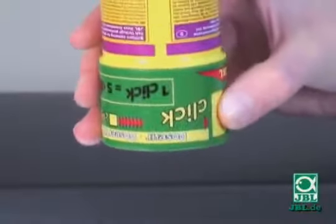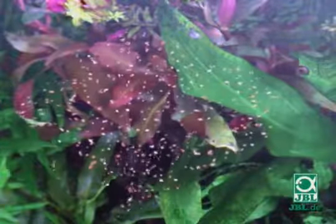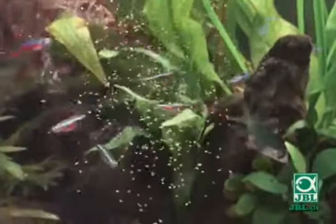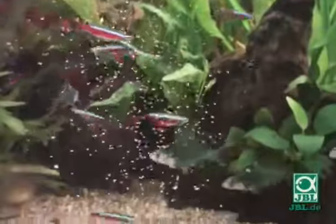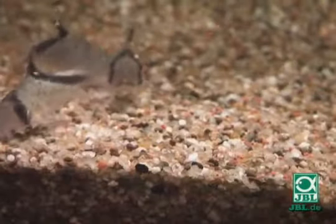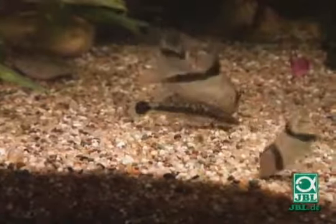The JBL Granulate feeds your fish in all three zones of the aquarium. Part of the granulate floats on the surface of the water, where fish which prefer floating food can eat. Some of the granulate sinks and is eaten by fish on the way down. The granulate which reaches the floor is a welcome meal for ground-dwelling fish, such as armored catfish and loaches.